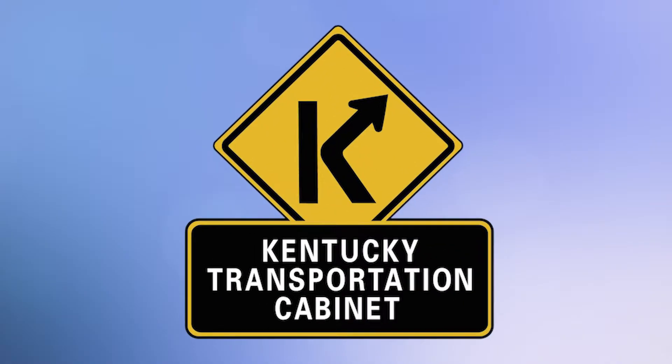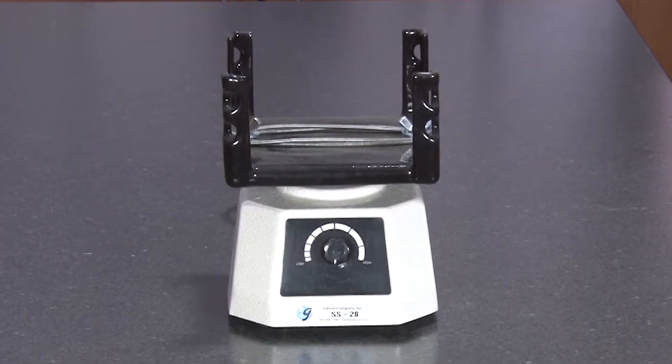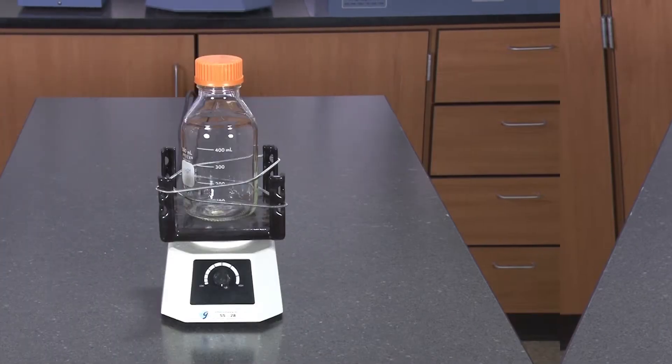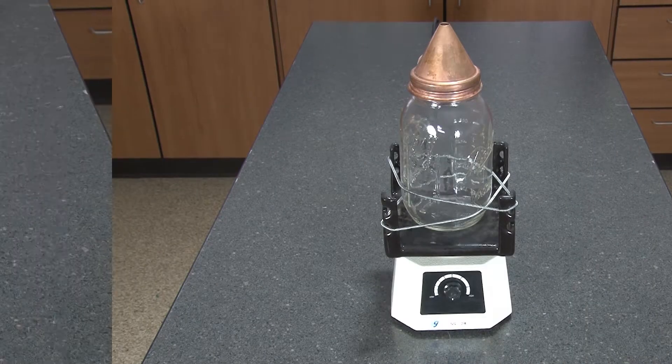The Kentucky Transportation Cabinet specifies that the Vibrapad be used for certain fine aggregate specific gravity de-airing applications. This small but rugged vibratory shaker can accommodate sieves, beakers, flasks, or pycnometers up to six inches in diameter.